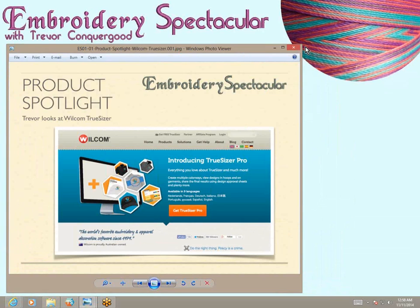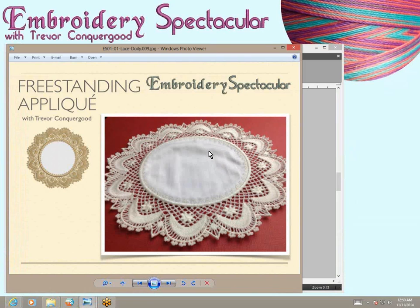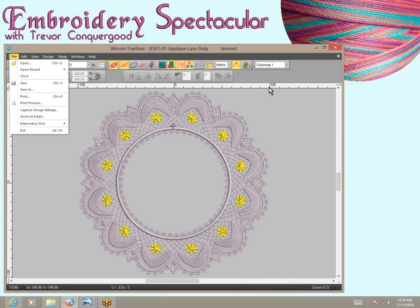A lot of the formats I provide in my Embroidery Spectacular class are resizable formats that work with this Wilcom TrueSizer software. Here's the software now — I just brought up my desktop, and I've got an embroidery design on my screen from the first class of Embroidery Spectacular. It's a freestanding applique lace doily. One of the things you'll notice right away is this image on the side — I made that using Wilcom TrueSizer. It's one of the features of the program where I can capture a design bitmap, which is a cool feature I found helpful.